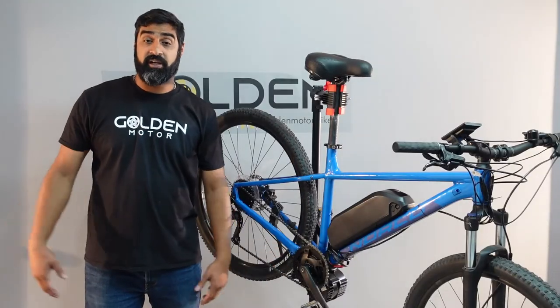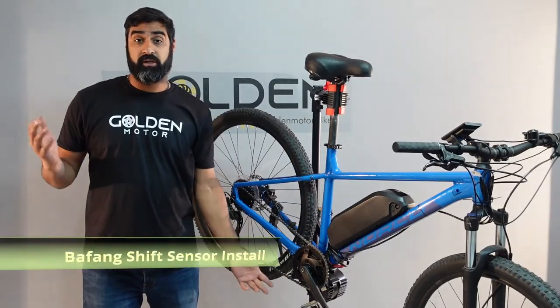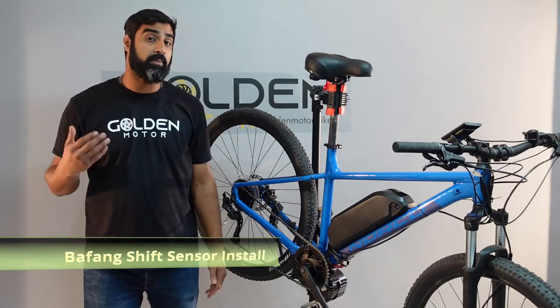What's up everyone, Mudge here again with another instructional. Today we're going to be installing a shift sensor on a BBS HD.